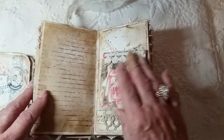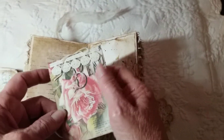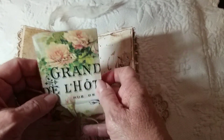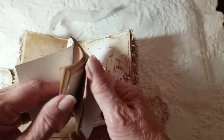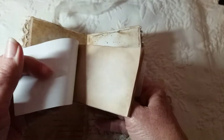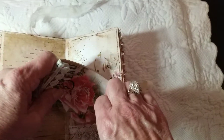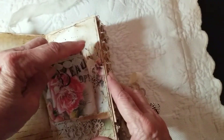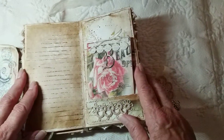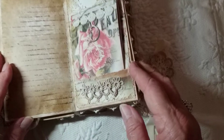More ephemera in here, and here's another little booklet that I made out of her leftover papers. That's something that can be carried around in your purse or left in here for extra journaling. And here's a tatted trim down here too.